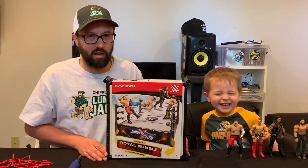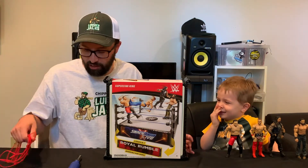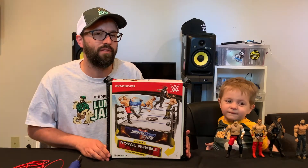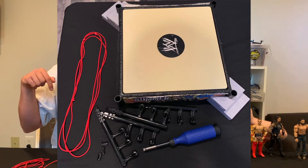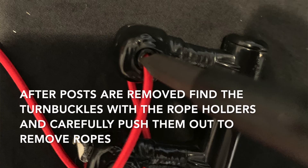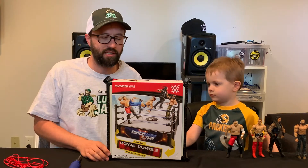First of all, we had an old SummerSlam ring that I had gotten for free online from a friend — I'll show you pictures of that now. It was broken, so we knew we had to get a new ring to replace it. So what we did was go and get this ring from Mattel: the SmackDown Live and Royal Rumble basic Mattel ring.